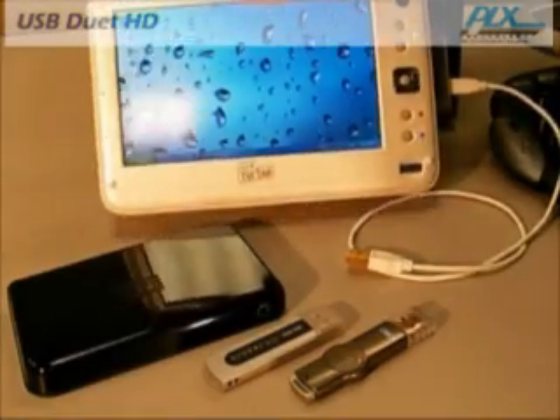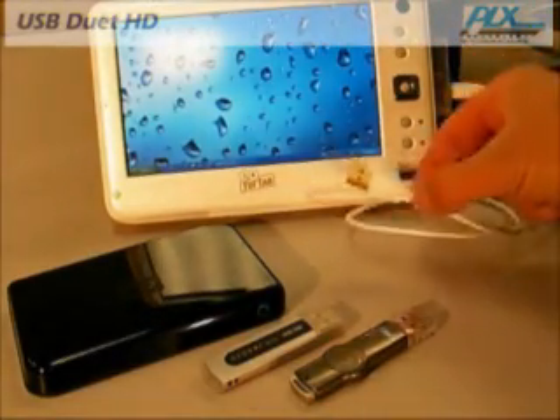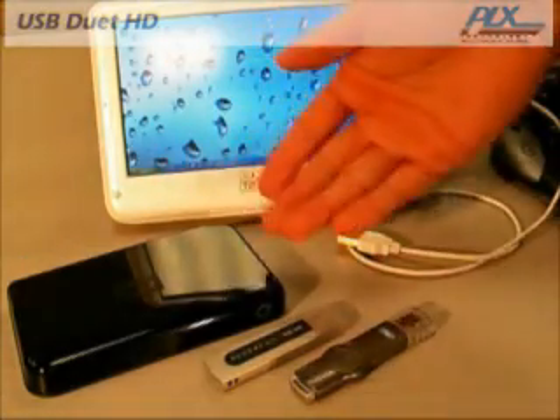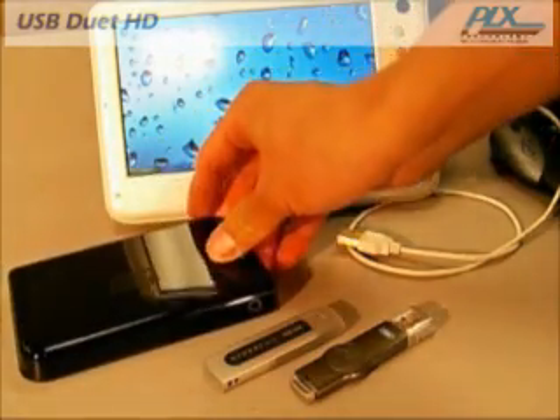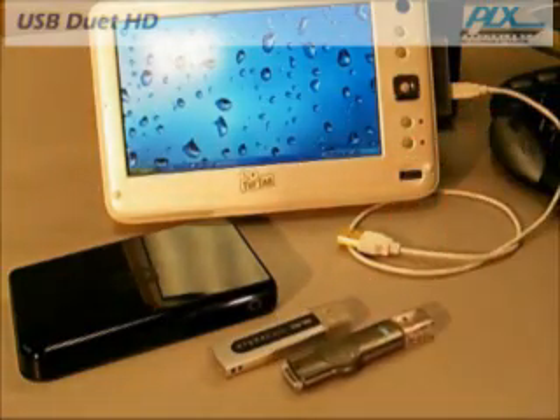USB Duet HD uses the standard USB mass storage class protocol, which is used in many of today's popular USB hard drives and USB flash keys. With this protocol, USB Duet HD requires no drivers at all, so it works just like any of these USB storage devices.